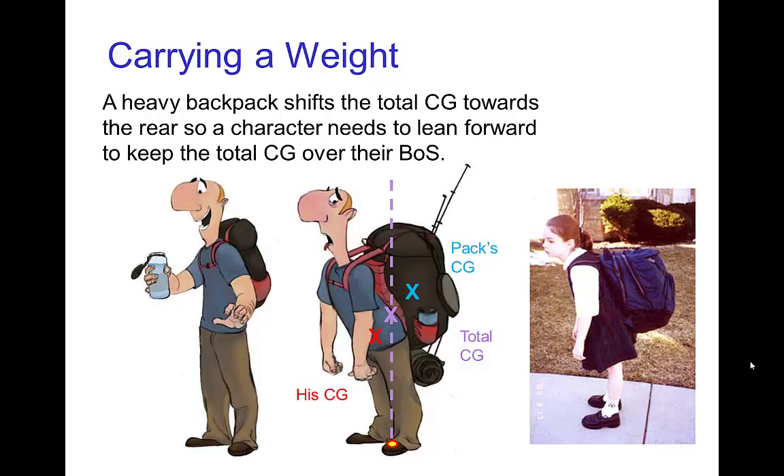Here's an example: the character is carrying a heavy backpack. We can tell that it's a heavy backpack by the fact that the character has to lean forward in order to keep the combined total center of gravity of himself and the backpack over his base of support.